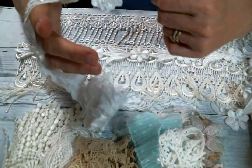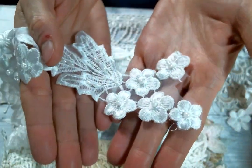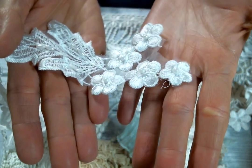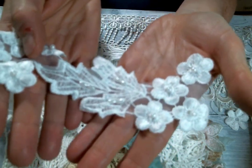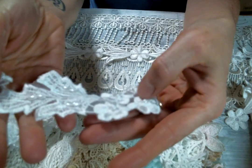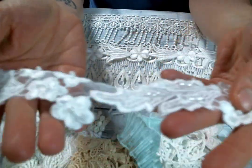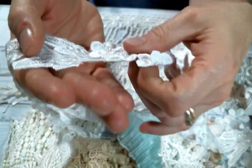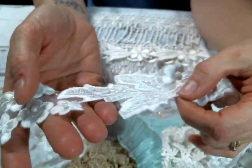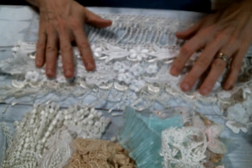And then here is another snippety-snip lace. Look at all the flowers you get — each one has a pearl. And then you get the leaves that are also beaded. You get five flowers and three leaves in each section. I mean, that is crazy. This could last a really long time if you're using the separate bits. It's very beautiful to use all at once too, but look at how much is there.